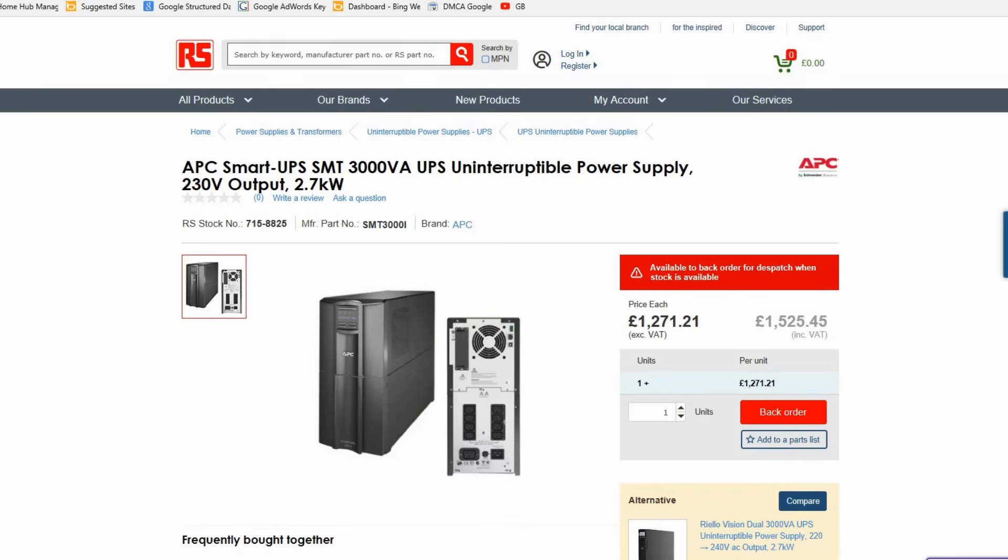You can of course get more expensive models with much larger batteries that can last a lot longer.